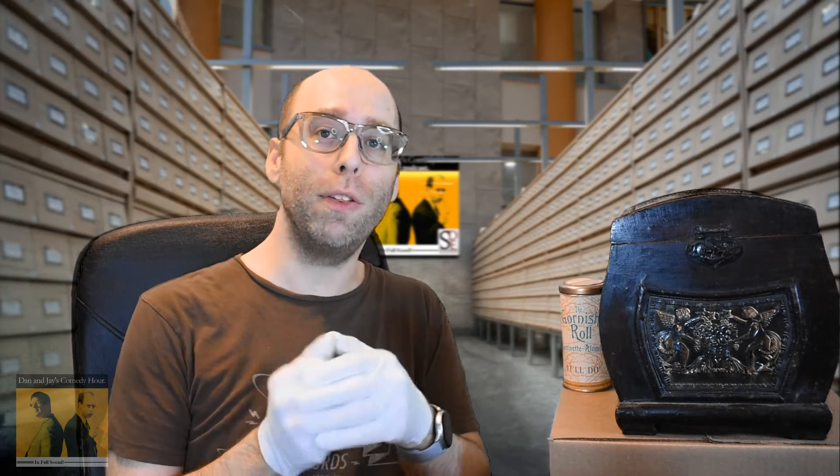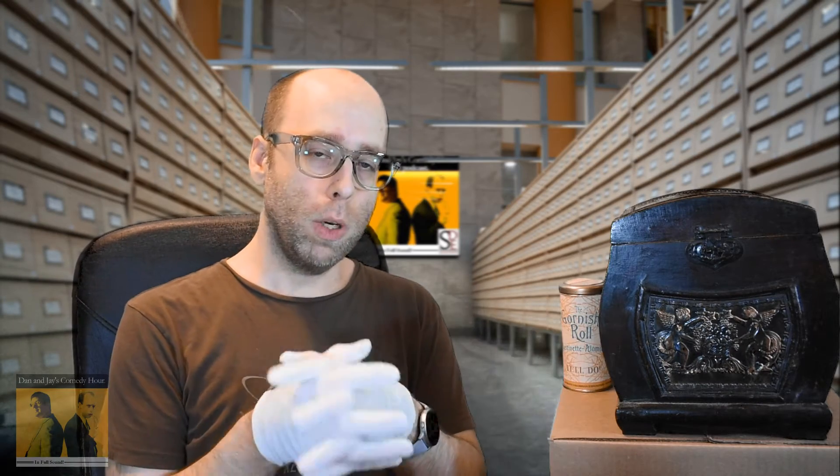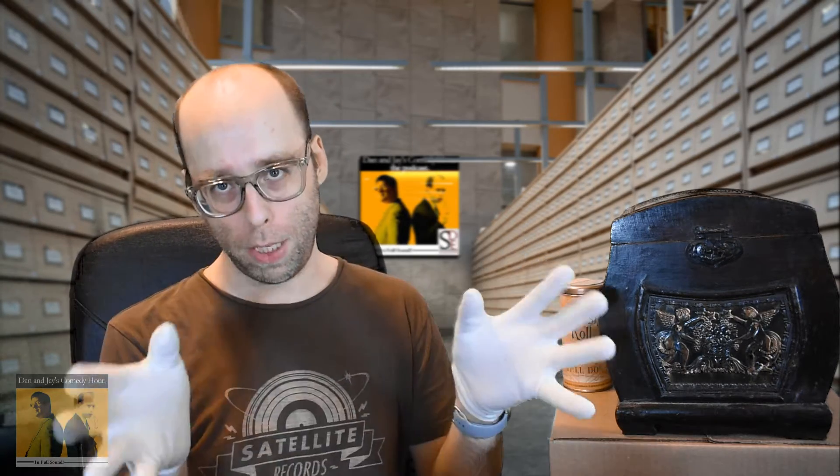Hello, I'm Jason Klom and I'm here at the Dana Jay's Comedy Hour archives with a special treat. As you may know, the history of Dana Jay's Comedy Hour predates the recorded word, but what you might not know is that our archive also houses comedy recorded on some of the rarest media in the history of recorded media.